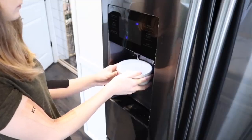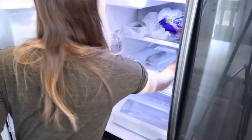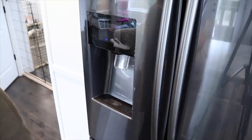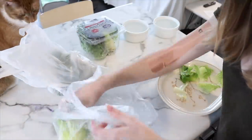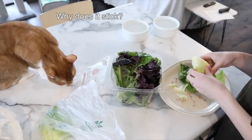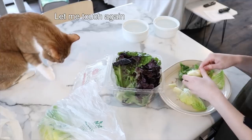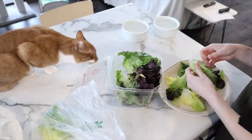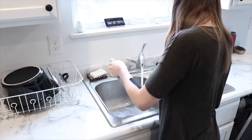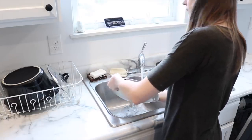Then I grab the bunnies' veggies out of the fridge. I'm running a little low on veggies in this video so I don't have a ton of variety, but I have three different types of lettuce I'm giving them today. Then I rinse the veggies really well under the sink to make sure there's no dirt, bugs, or anything else on the lettuce before giving it to the bunnies.